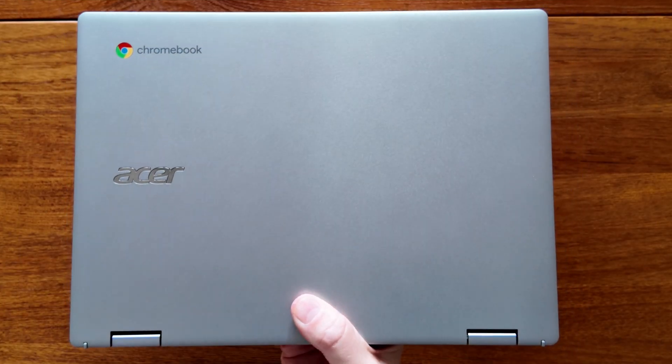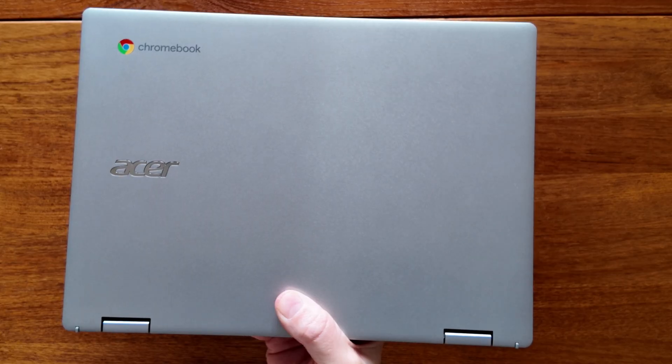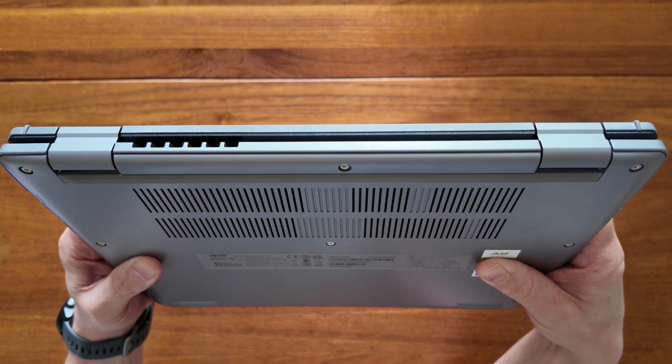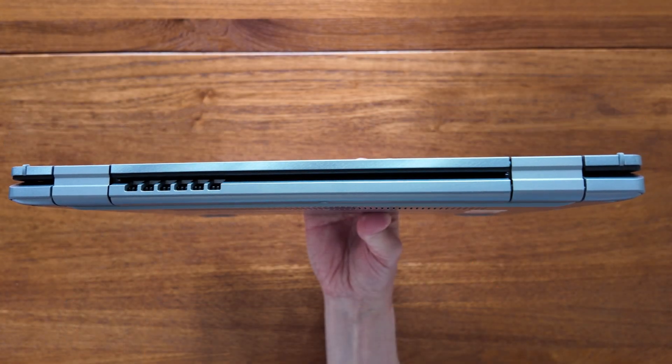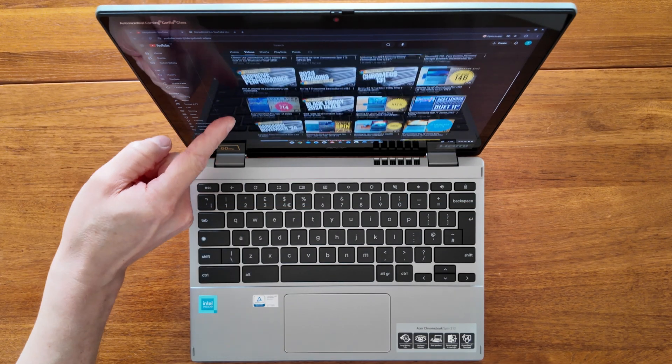The first plus side of having the Intel N100 processor is that although there is a fan in this model, it won't be needed during use. The only time I've heard it spin up is during a restart of the Chromebook for a few seconds after an update. With the Core i3-N305, it will be needed at times during use to cool the processor.